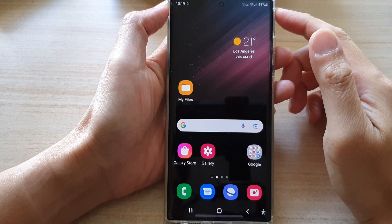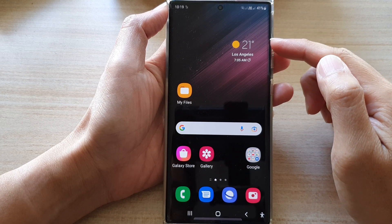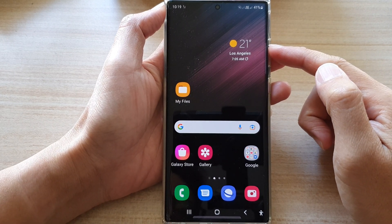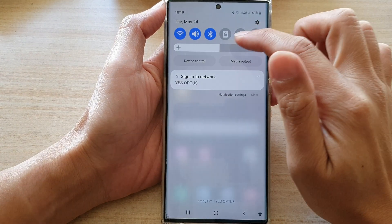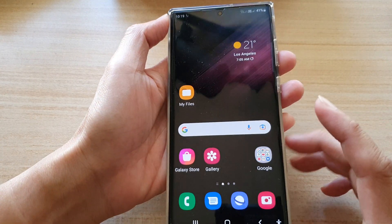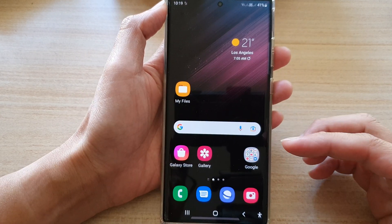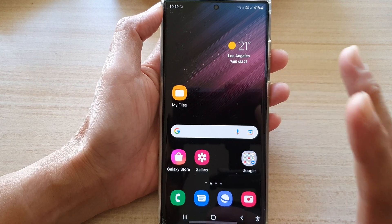Hey guys, in this video we're going to take a look at how you can fix the screen is too dark or extra dim on the Samsung Galaxy S22 series. You can see here if I try to increase the brightness all the way up, even if I do that the screen is kind of dark and not very bright — it's supposed to be a lot brighter than this.